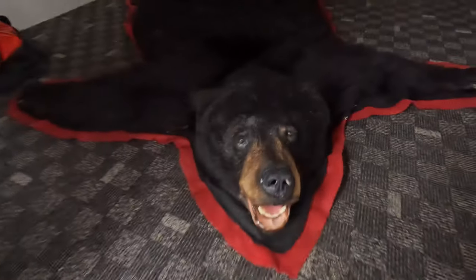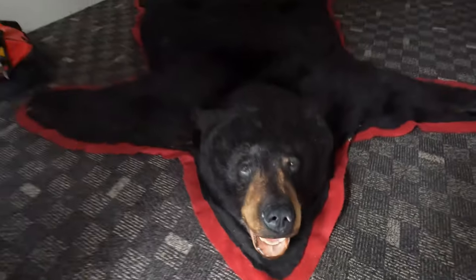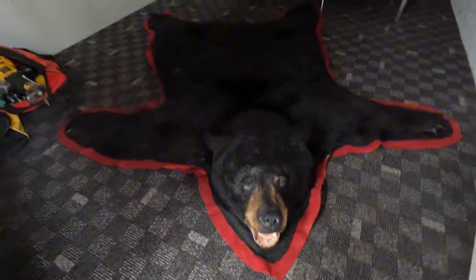I came walking around the corner and I seen this bear sitting there and I scared the bejeebus out of myself. I thought it was a big rottweiler laying there.